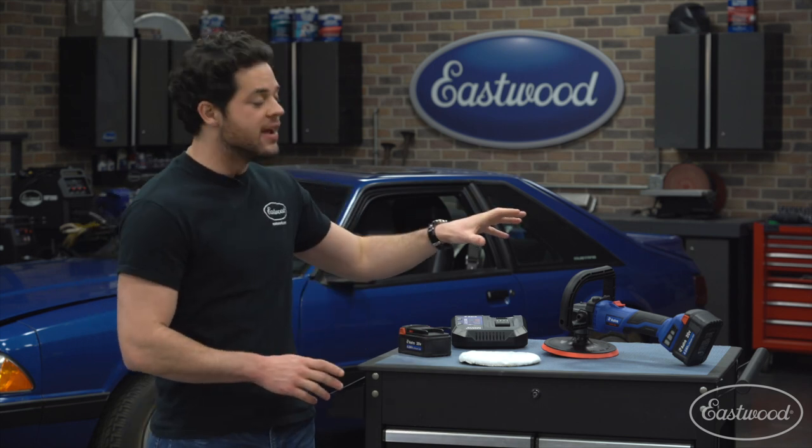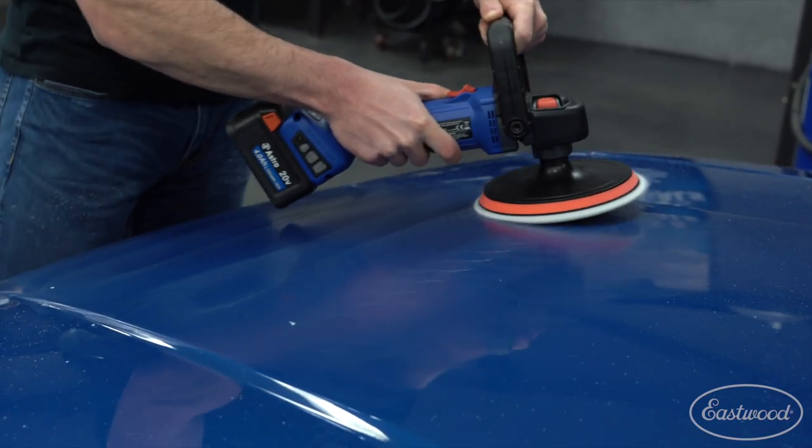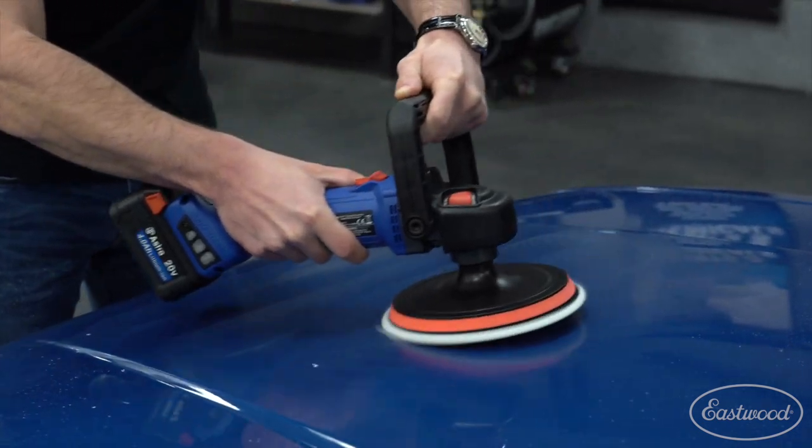The 7 inch polisher is the largest in the Astro Pneumatic range. This is going to make really quick work of polishing the bigger panels like hoods, doors, trunks, roof panels, big SUVs, or even boats as well.